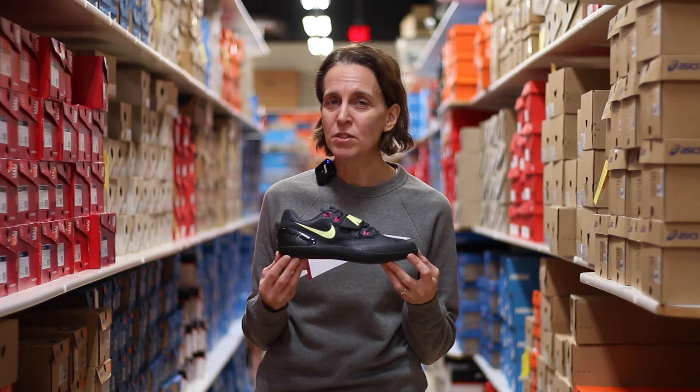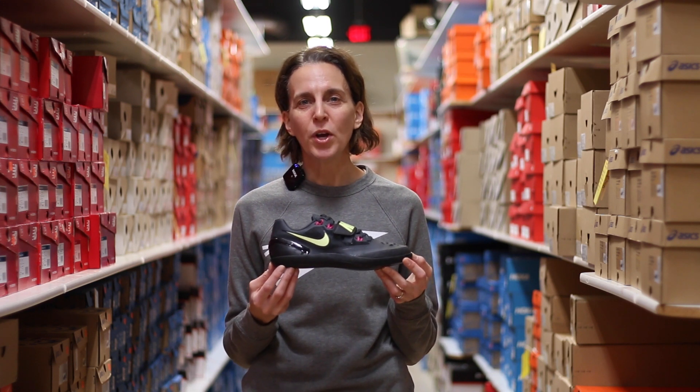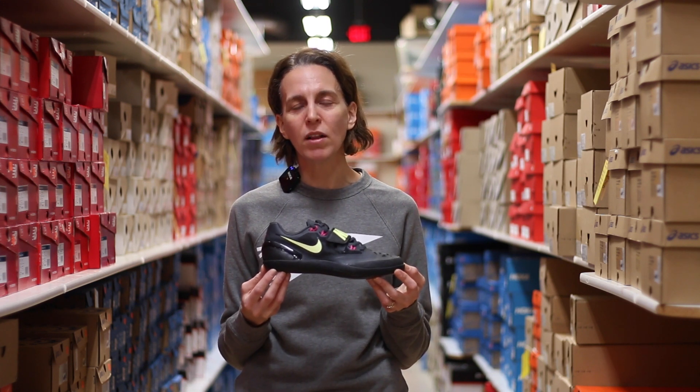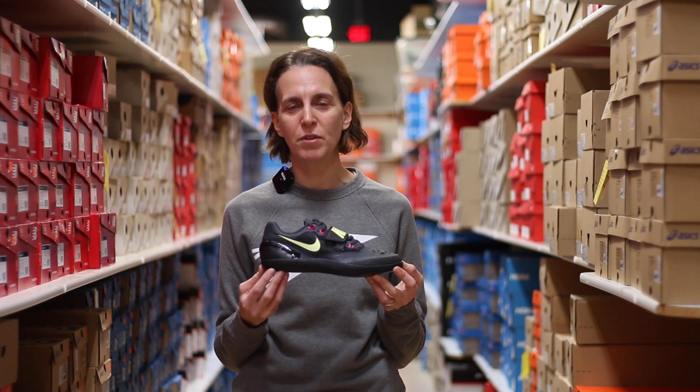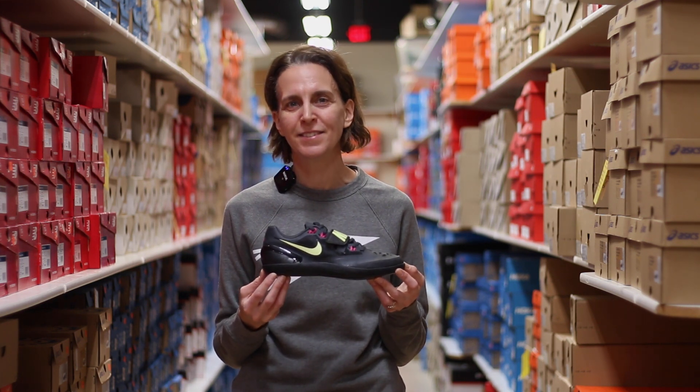This concludes our competition shoe review for the 2024 track and field season. We hope that you come in and check out all of our different options — we'd love to be able to find the right fit for you to reach your personal best this season.